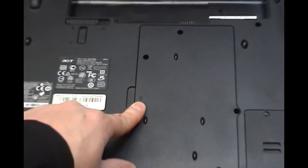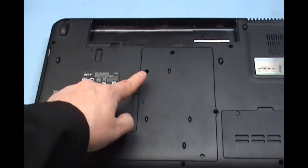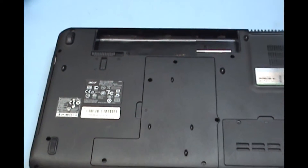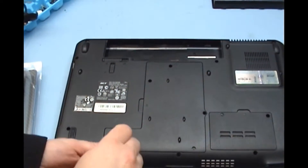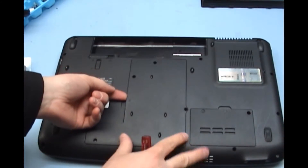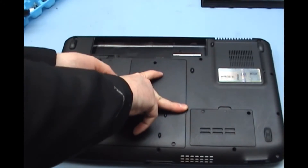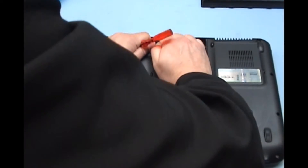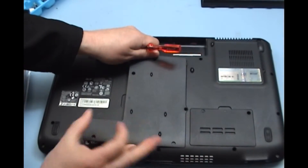That is typically where you know your hard drive is stored. There are five screws on this, so we are just going to take those out now. We are going to get at the side here and release the clips, and the cover just comes back.